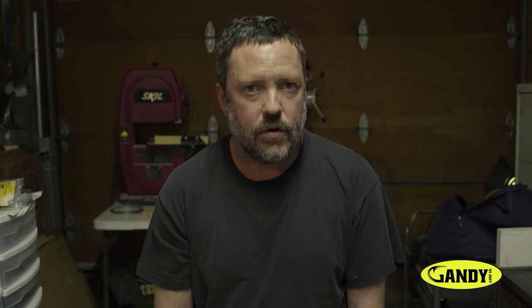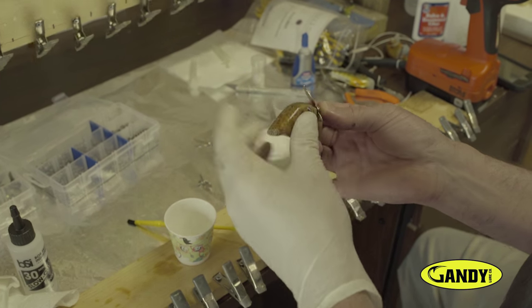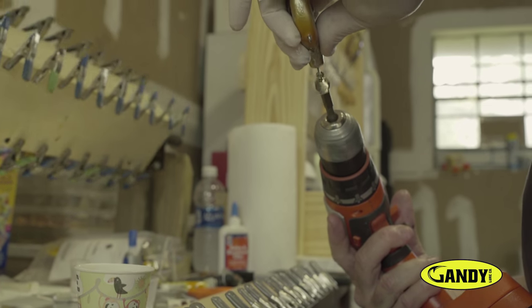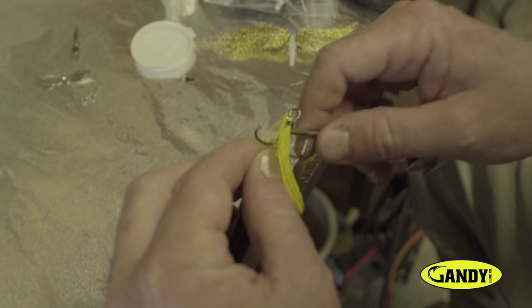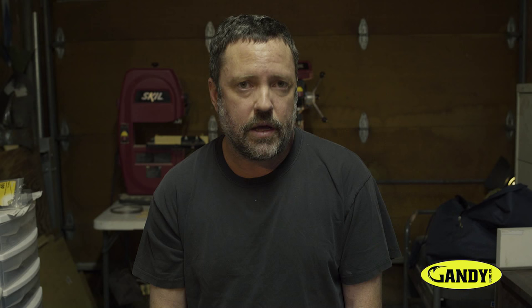What I figured out early on is how to control the action and to make a crankbait hunt or search, as some people say, which is that erratic action — instead of swimming in a straight line they will dart from side to side. That gives the idea that the bait is either fleeing or sick and wounded, and it makes the bass react to it. That's what separates a good crankbait from a great crankbait.